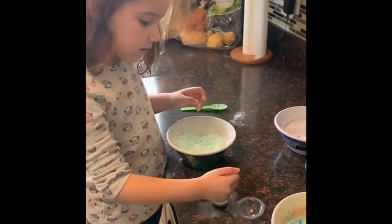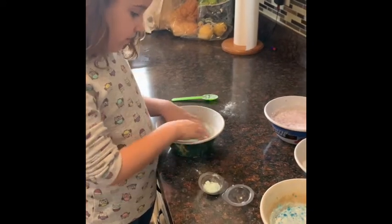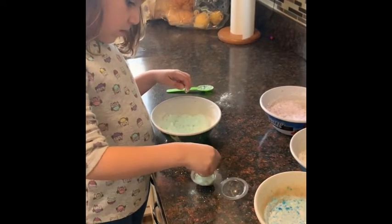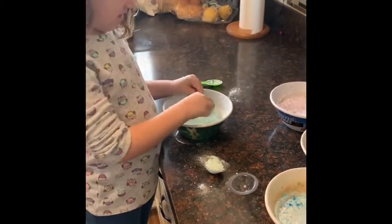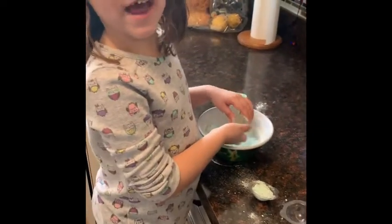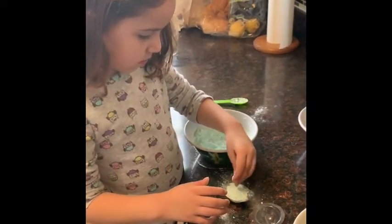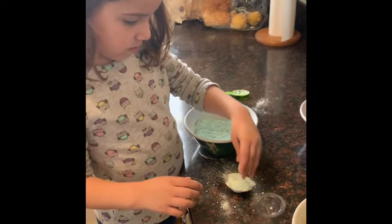That will show down right. Let's try. We have to do a really full one. I feel good about myself making that one.